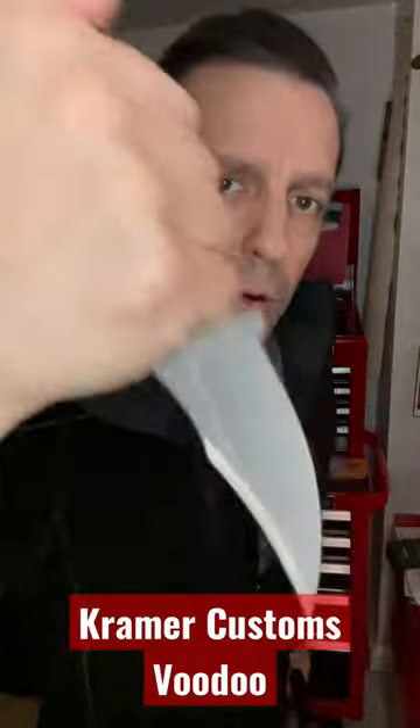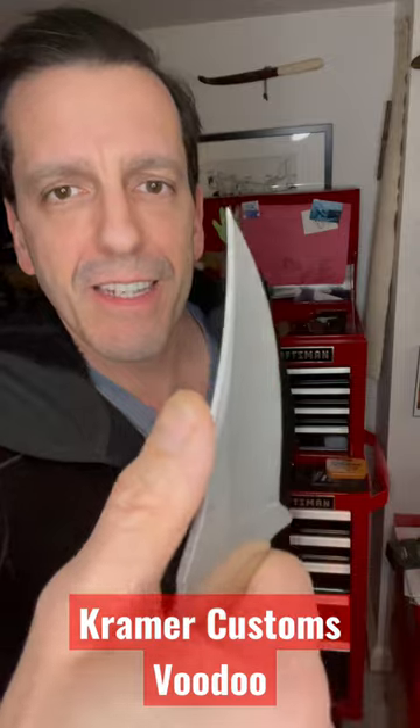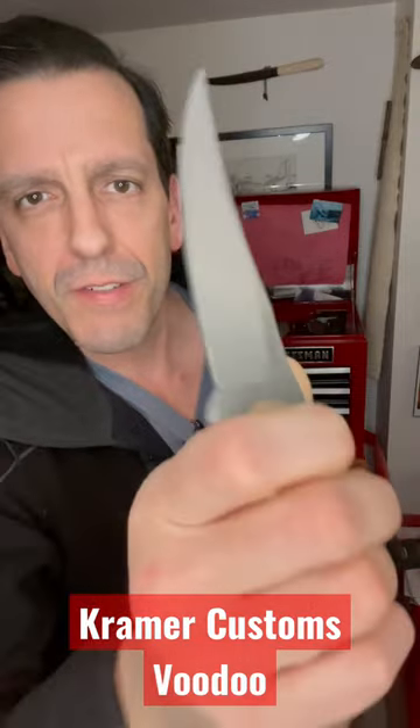Great for in the waistband, great for reverse grip, great for regular grip. Just be careful about that secondary edge if you get it double edged.